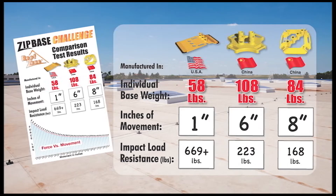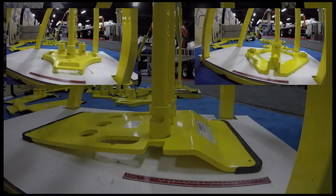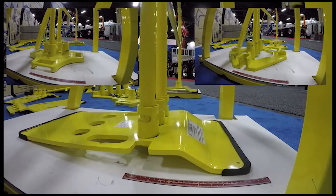The roof zone, zip base, and guardrail are manufactured in the USA and not China like the competition.